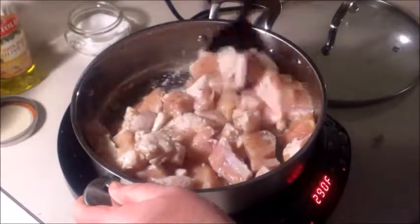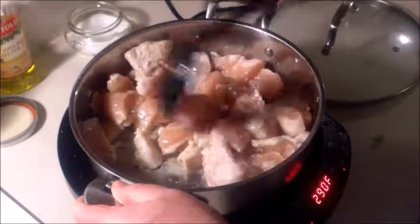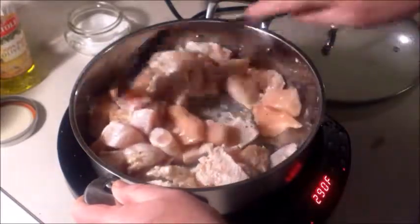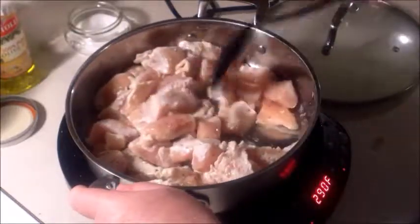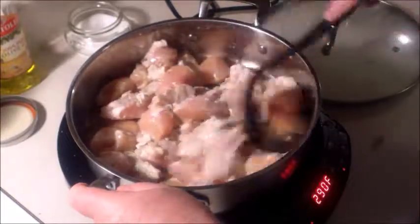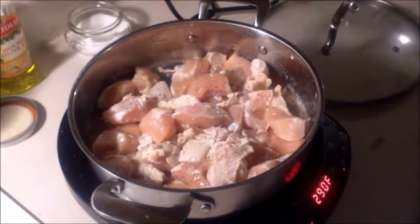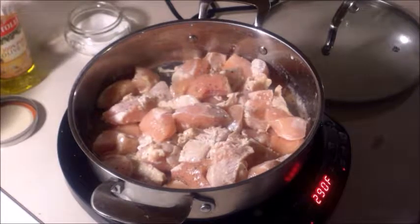What I've done off camera was cook up a pound of mostaccioli, and they're just a little bit underdone — just under al dente, if you want to call it that — because what we're going to do is throw all this together, pour some tomato spaghetti sauce on it, and bake it in the oven with some cheese once it gets done.